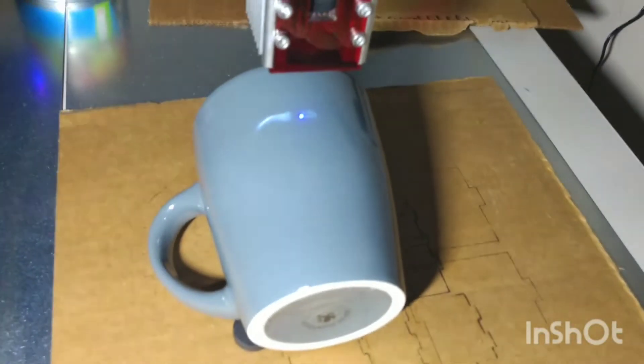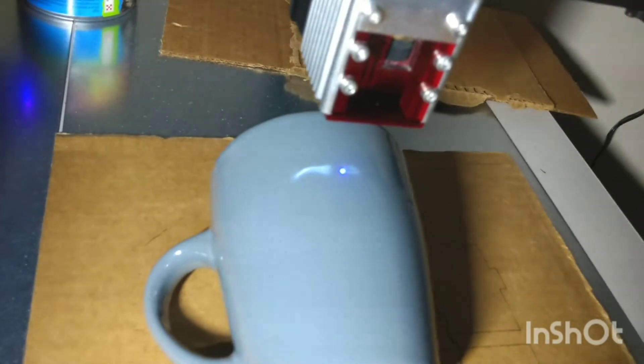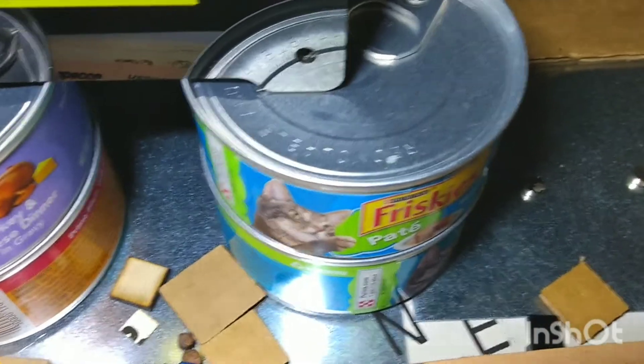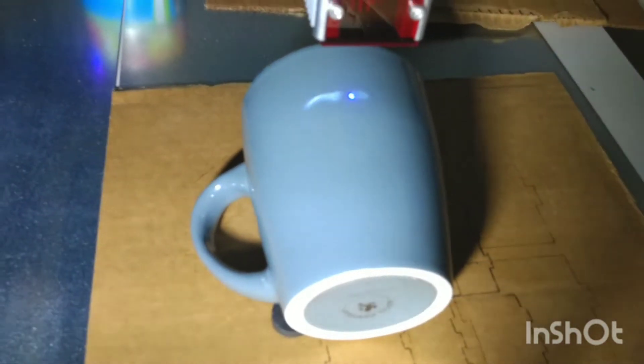I'm going to try to engrave on this Dollar Tree mug. I've started it a little bit already, bumping up the time and the power to try to make a mark. I did have to raise the whole laser bed — I'm using cat food cans, two on each of the four legs. I'm hoping it will at least etch in so some of the white will show, and then I may try to go in with a black marker to make the image stand out better.